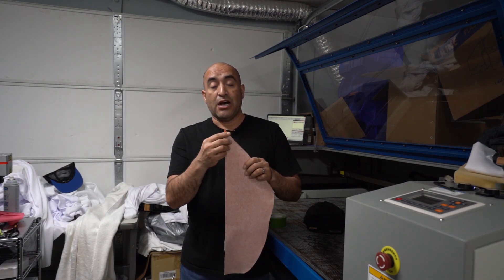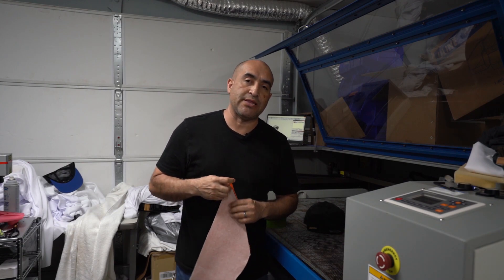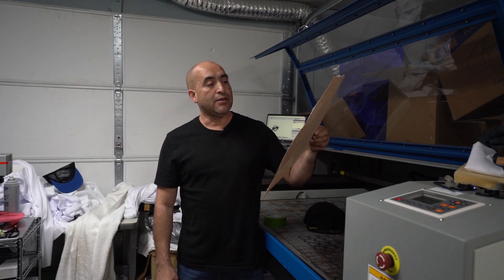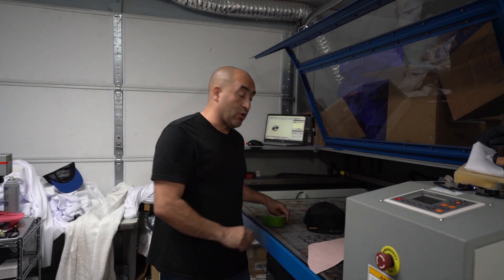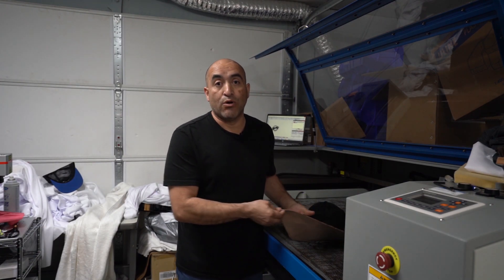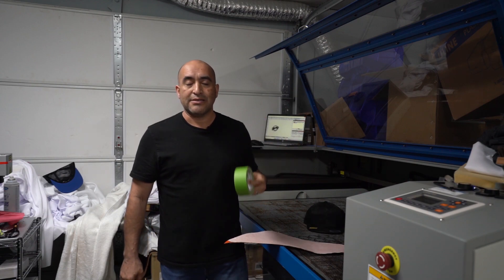What I did is I actually covered the leather with application tape. The tape is there so the laser doesn't burn it. I'm going to be using a laser to engrave and cut the actual leather. This is application tape — you can also use painter's tape or masking tape.